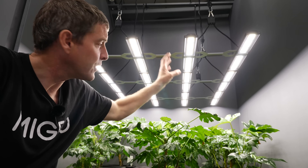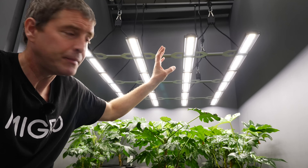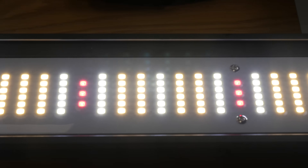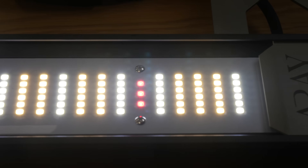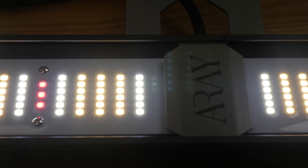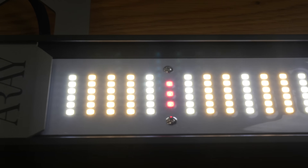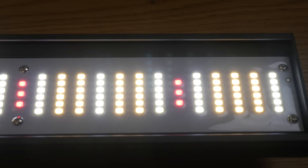These are the best bang for buck. They're Samsung, so they're as reliable. Spectrum is the same, and I mix the 3000K warm and 5000K cool white, and that basically just broadens out the spectrum, giving you a balance between having enough blue and maximizing the red in the spectrum output.